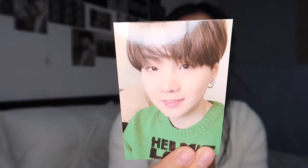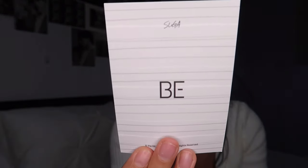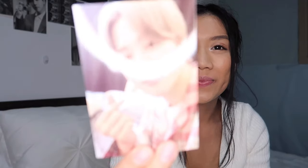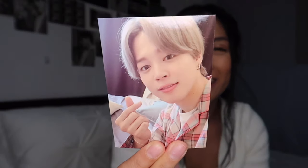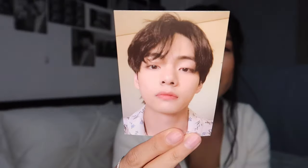Yoongi — so cute. Kobi — so cute. Jimin. Tae. And Jungkook.